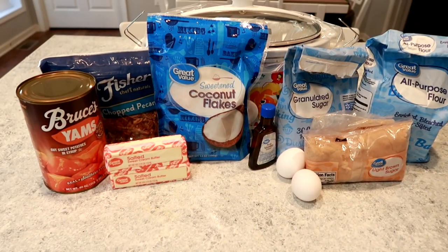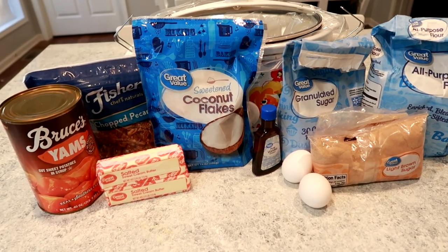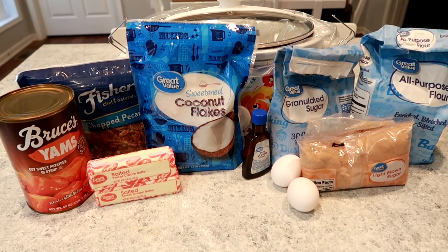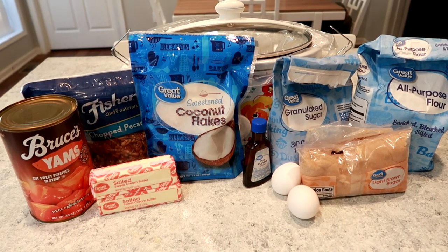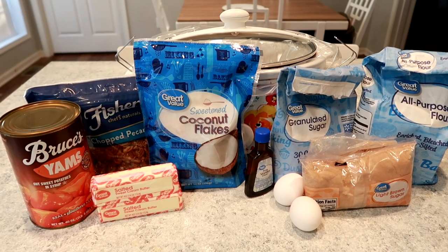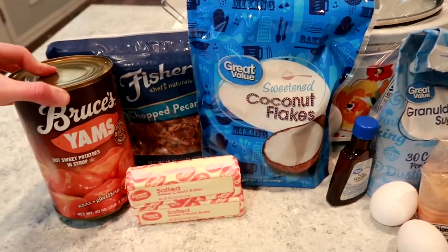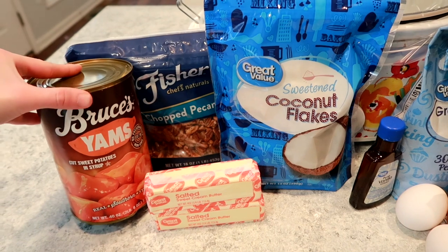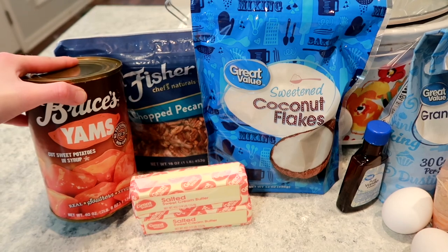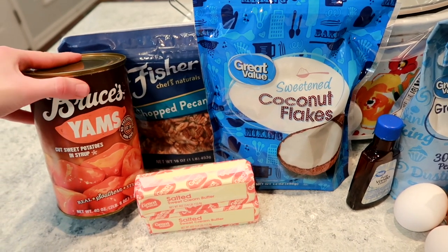Here are the ingredients. I believe the only thing missing is some milk, which I'll add in a little bit. I don't have this as a Pinterest recipe — I'll have everything typed down below. But if you happen to know where to find this recipe and have a link, please let me know so I can link it for you guys. You can do either fresh sweet potatoes or canned, and I am a big fan of simple and easy — buying the canned saved me a lot of time.